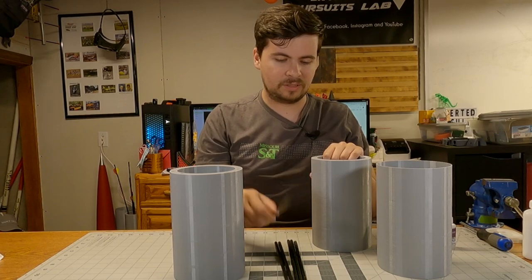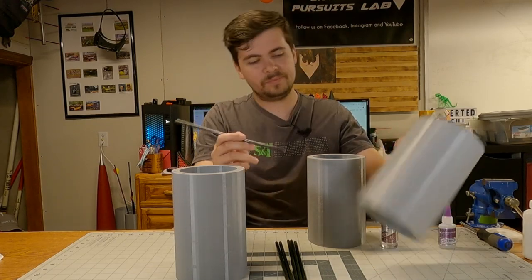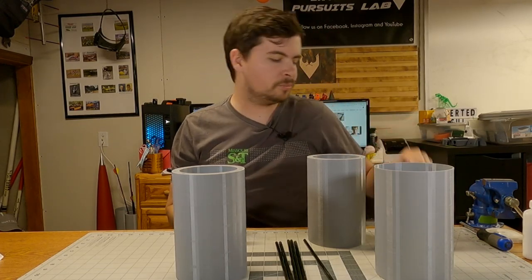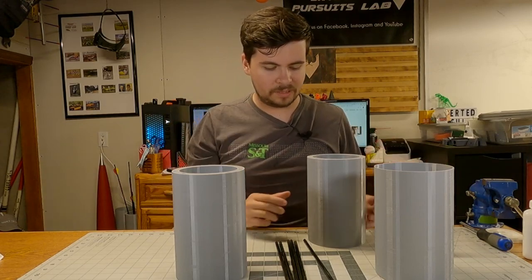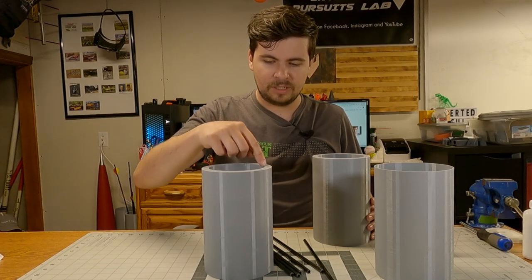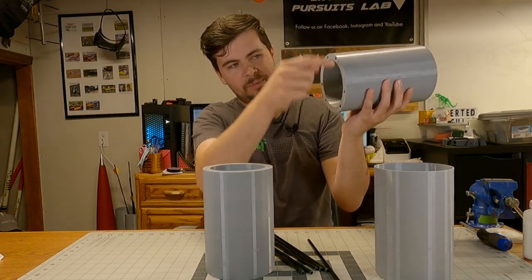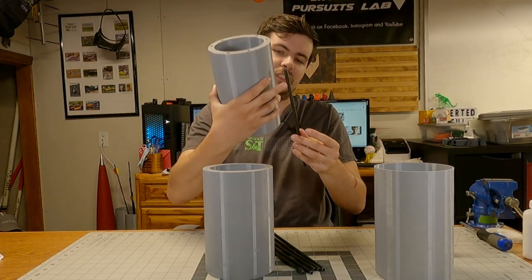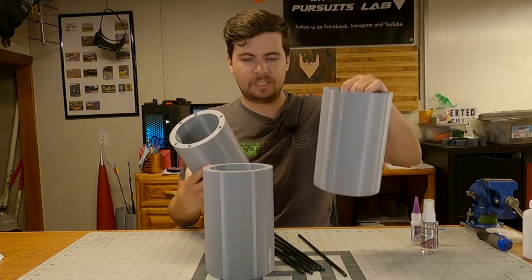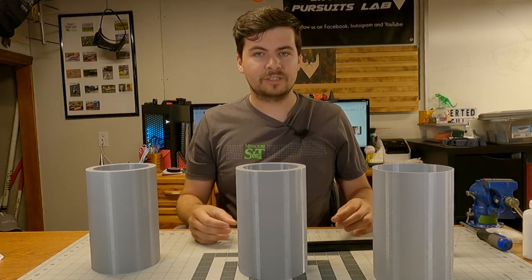I've been test fitting them just to make sure they all fit in all the holes, and I've proven that everything fits together really well. So we're going to take some gap-filling super glue and quick set and glue this thing together. My plan is to glue every single one of these in here, then run glue around, seat this over with glue dropped down the hole so as I slide it down I'm coating the entire length of the shaft.